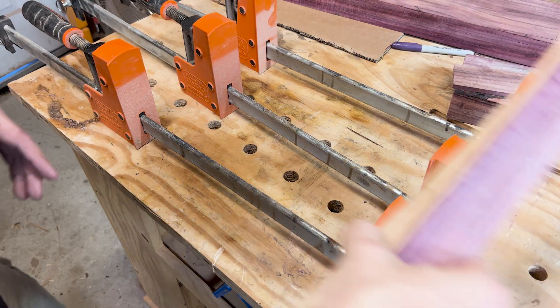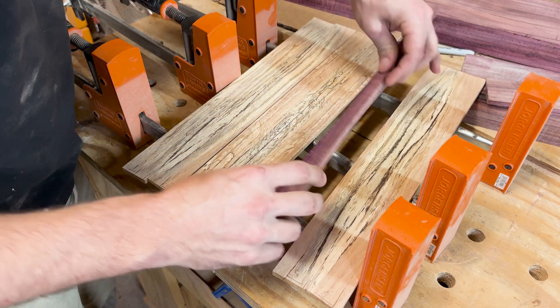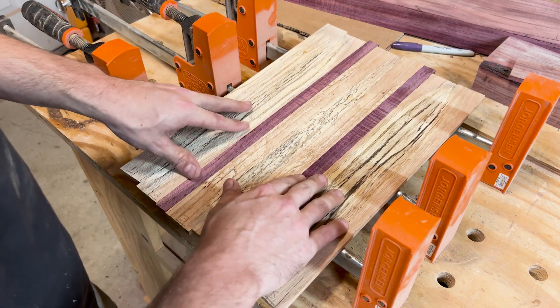I then took the pieces over to my table saw and cut them for the bottom of the tray. One side had a lot of curl to the grain, so I decided to cut that piece in half and use it in my tray.